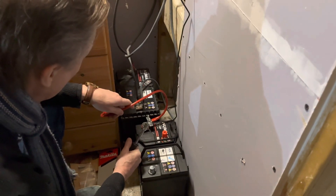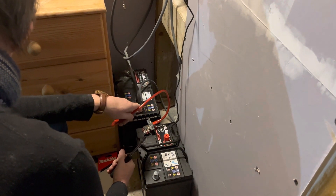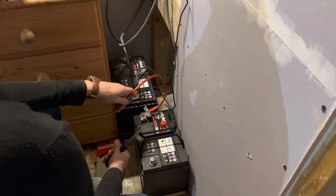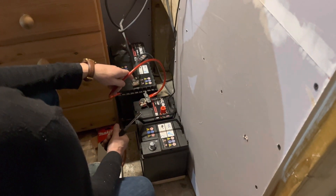A lead-acid battery — as pictured here with my dad fiddling about with one — you shouldn't allow it to fall below 50% of its capacity, otherwise you cause irreversible damage. It's a bit different if you're using a lithium-ion battery: you can go down to virtually nothing and recharge all the way back up with no issues, but they are about five times more expensive, so each to their own.